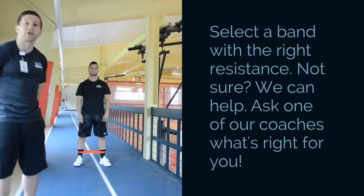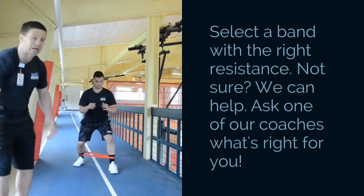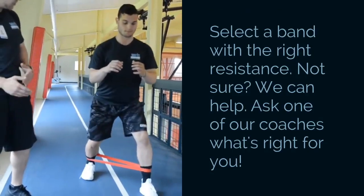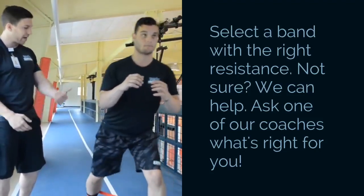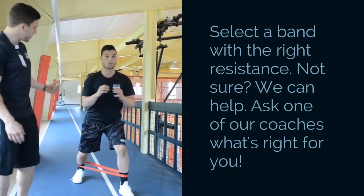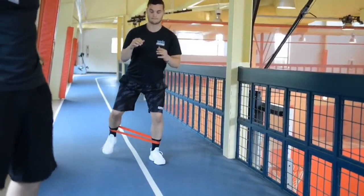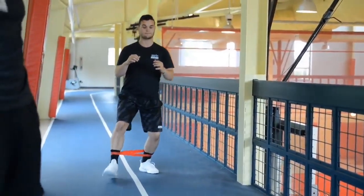The next exercise we're going to show you is our monster walks. This is just a different placement of the band — Nick has the band down by the ankles and he's keeping those legs equidistant apart as he keeps resistance on the band and takes each individual step. Take five steps forward and then five steps backwards. The five steps forward activate everything in the front of the lower body, and the backwards steps get the calves and hamstrings. Nick is keeping his hips nice and level, activating those hips and pulling through the heel as he moves backwards.